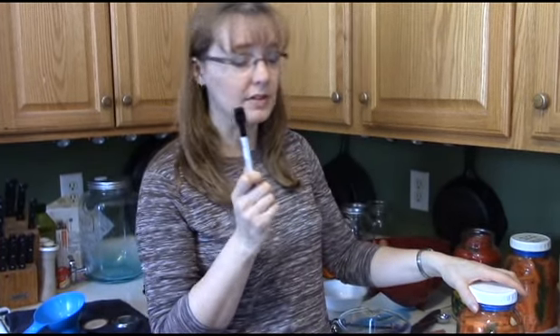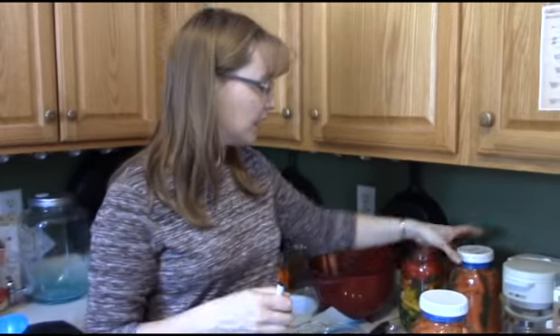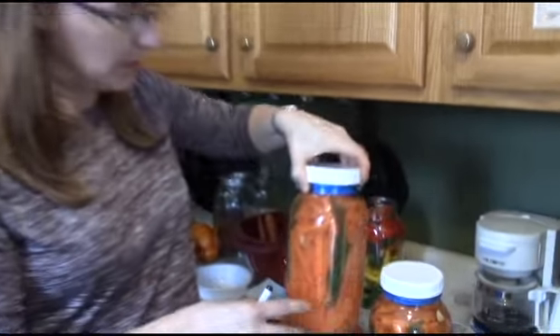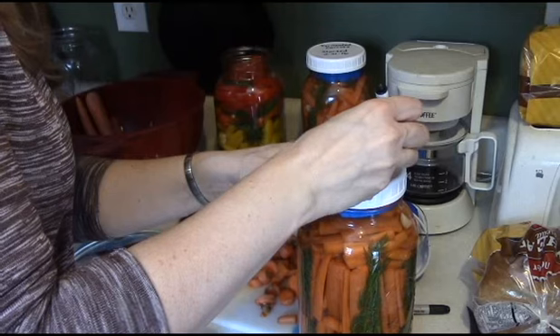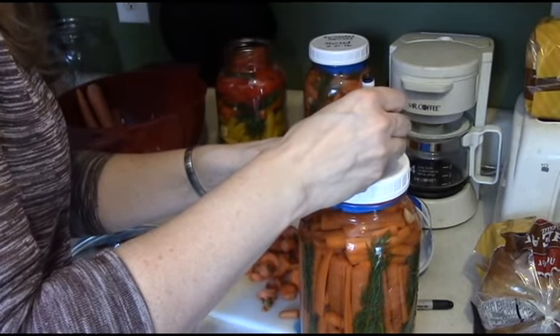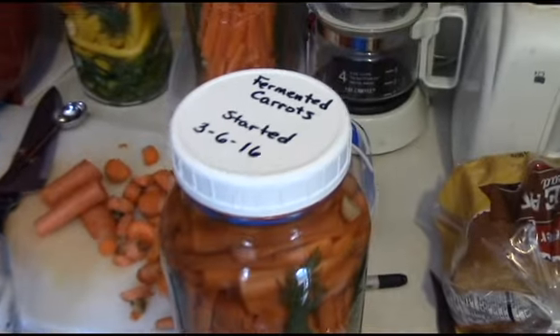Another thing you want to do is label it. I use a dry erase marker and write right on the top — you can see this one here that I did before. Write on there what it is: fermented carrots, and the date that it started. That way you know how long it's been working for.